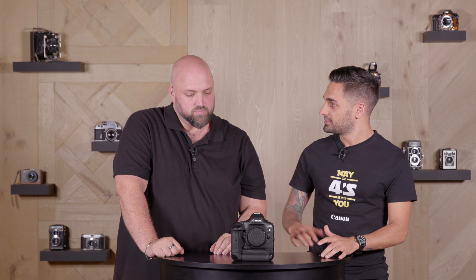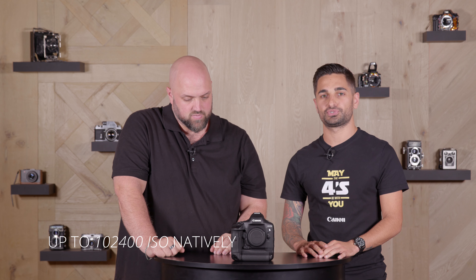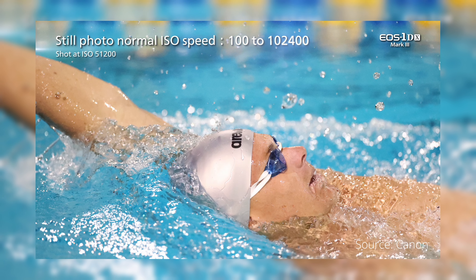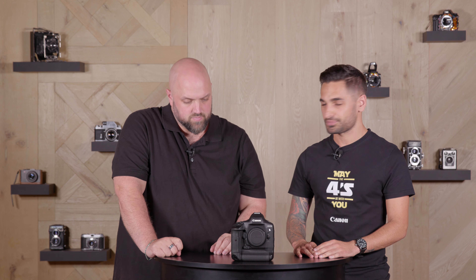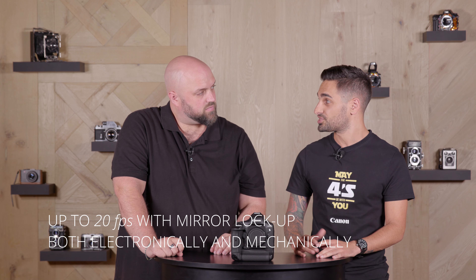Jumping into the ISO, you can do 102,400 but expand it up to 800,000, which is quite crazy — it's going to push up your low-light performance quite a lot. And then, obviously, what this camera is made for: frames per second. We've got 16 frames per second, but if you do mirror lock-up, you can actually do 20.